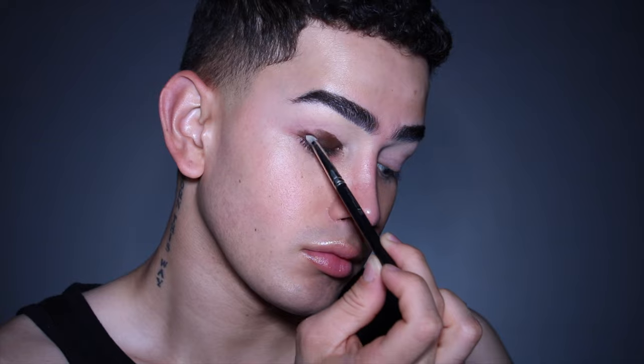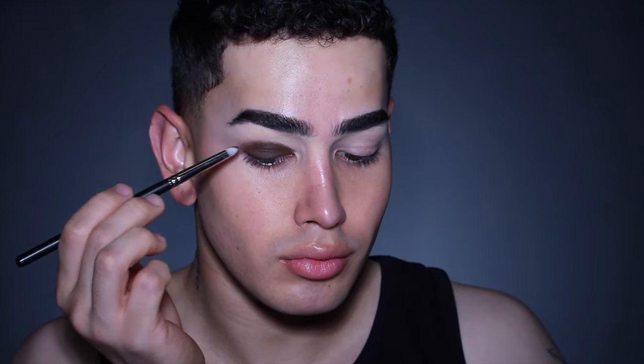To start off my eye look, I use Fast Track Prolonger Paintball by MAC. Starting with the pencil brush, I went ahead and covered my entire eyelid with this product and then blended out the edges using the dual fiber brush.